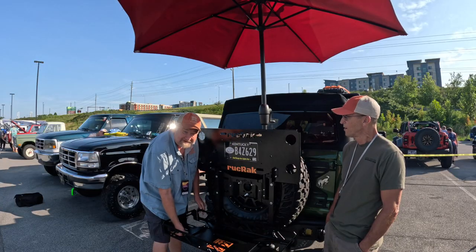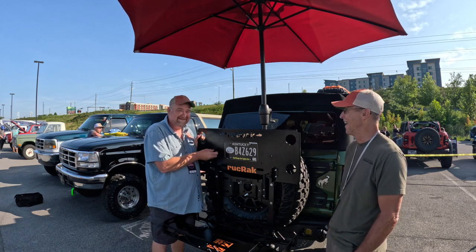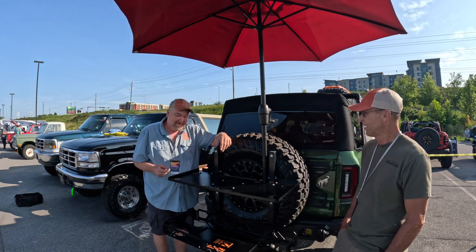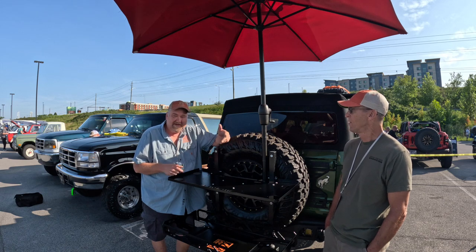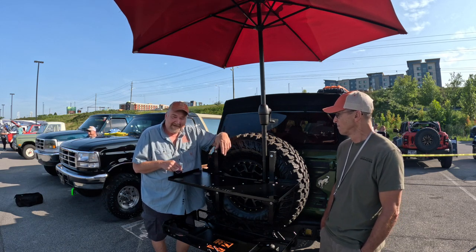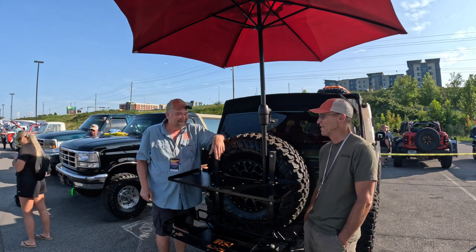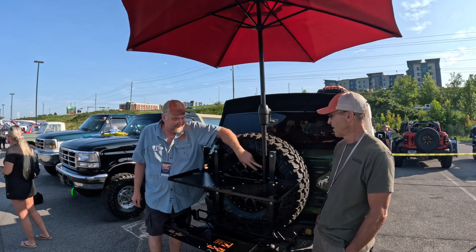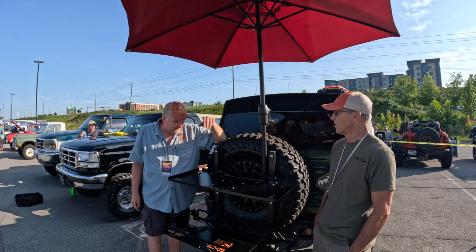But as Billy Mays used to say — wait, there's more. Now you have a tailgater table. A lot of people drop their Blackstone on here. There are cup holders that fit your Yeti cups or similar, and the famous red Solo cup goes in here too. It also comes with a flag or umbrella stand that you can drop your flag or umbrella into.